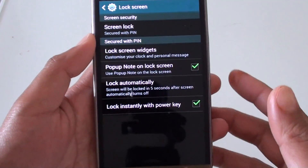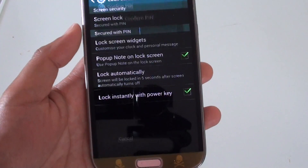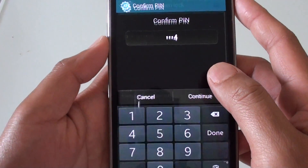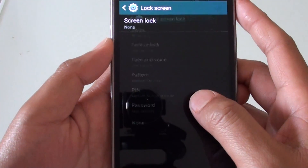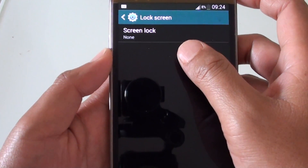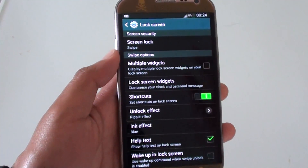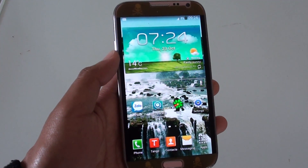Basically, that's how you can set up a screen lock — PIN or password. You can also choose None to remove it, or choose Swipe. That's how you set up a screen lock on a Galaxy Note 2. Thank you for watching.